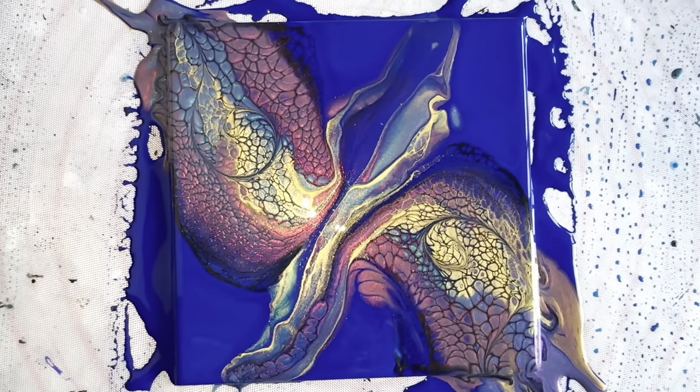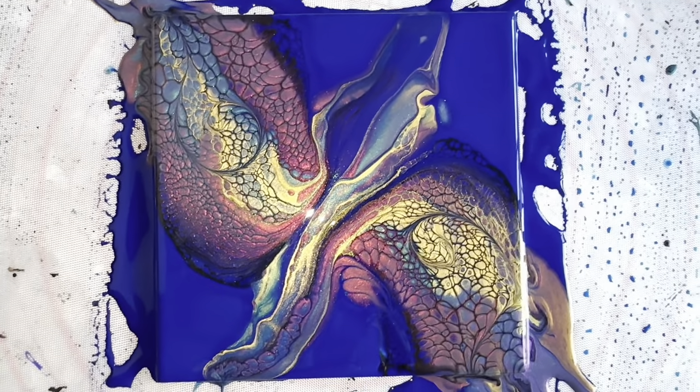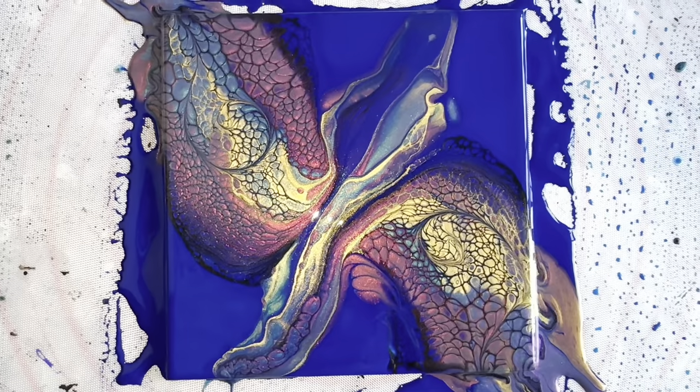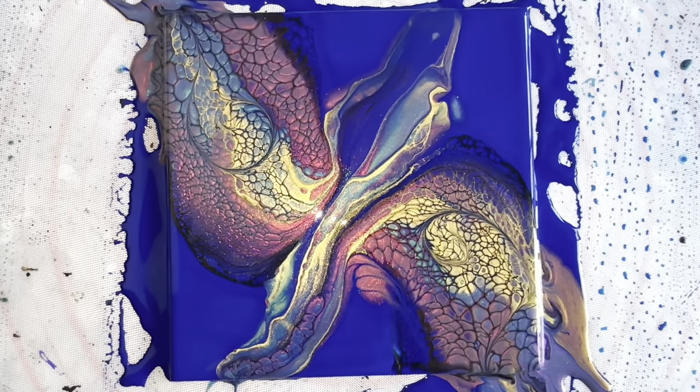Okay, so I'll see you back here in Studio 33 in the not too distant future once this dries, and I can let you know what it looks like once it's dried. See you soon.